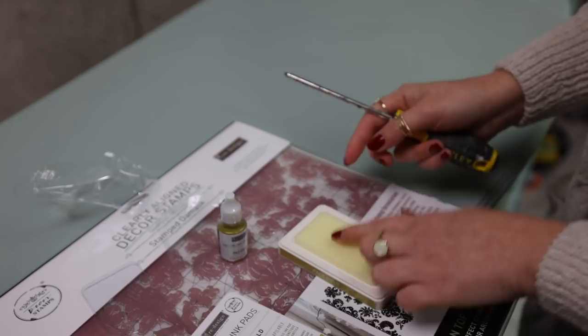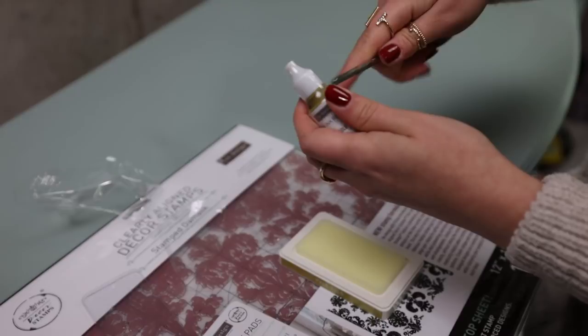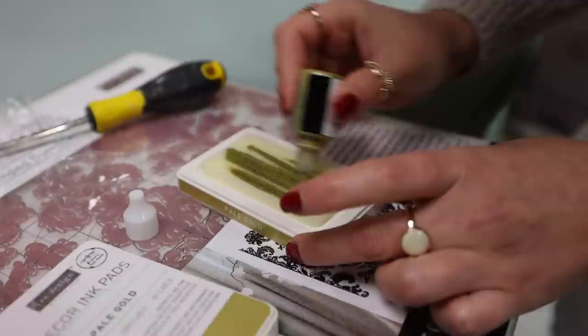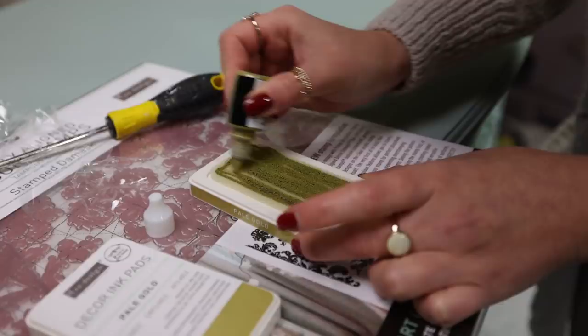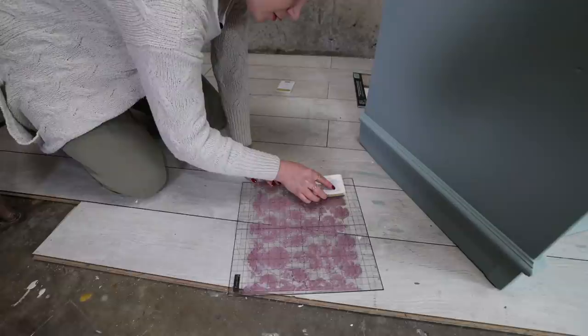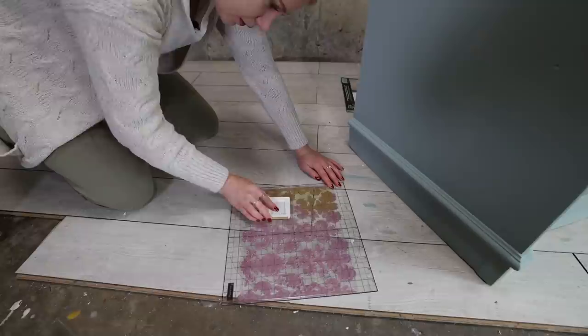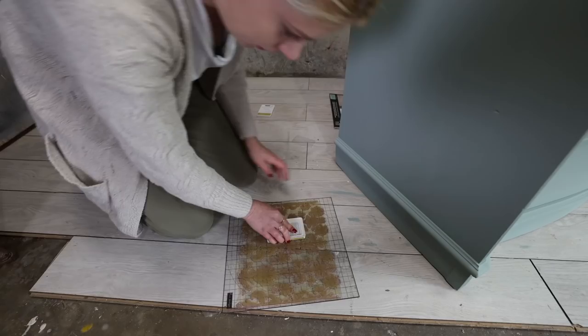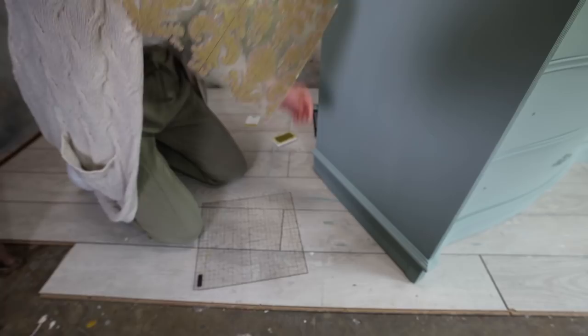We are going to fill this pad using this ink. I'm going to shake it a little bit and then pour it into the pad. When this gets dry you can just repeat the process. So you put this all over the stamp and now we are going to stamp it.